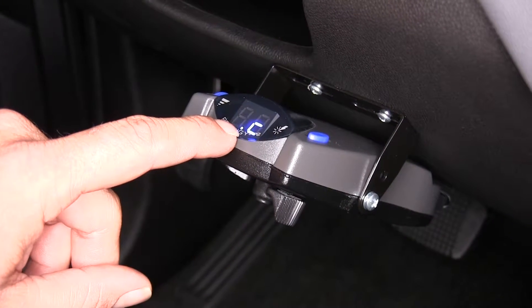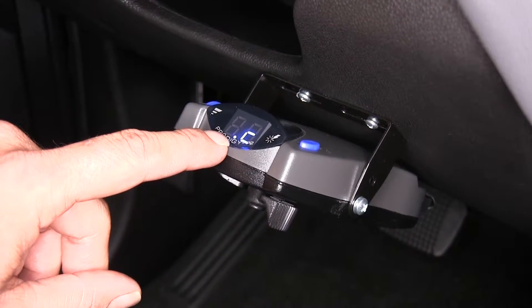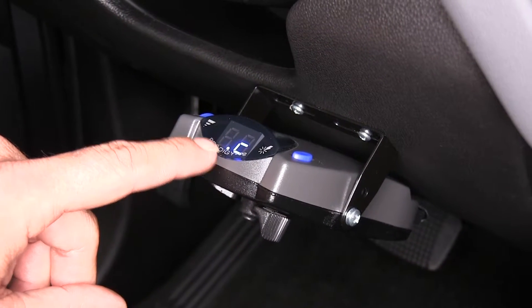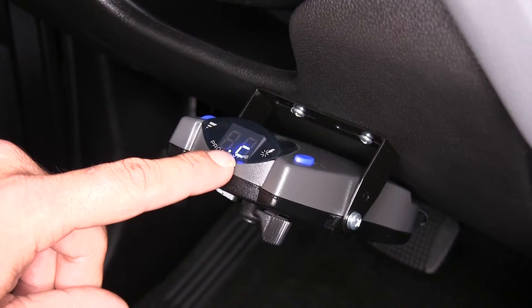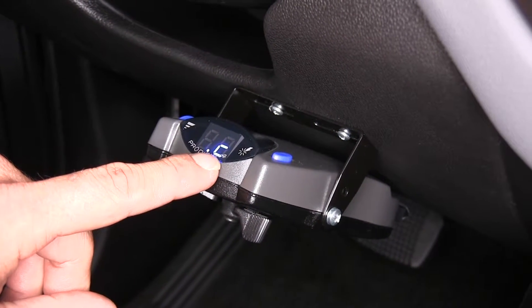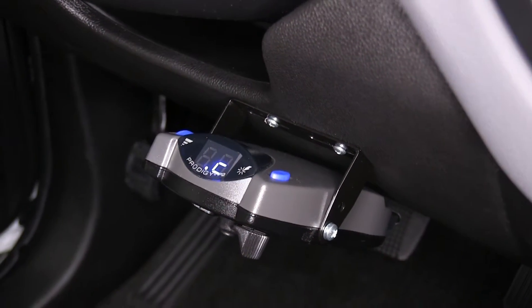There's a single LED dot here just after the first number — that's going to indicate that you have 12-volt power coming to your brake controller. There's a second one on the other side, right behind the P in P2, and that's for our boost mode, which is operated with the button here.